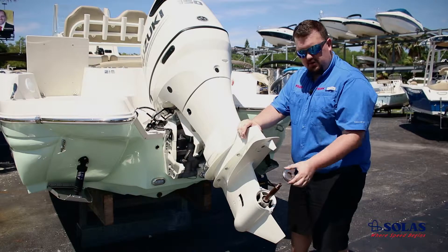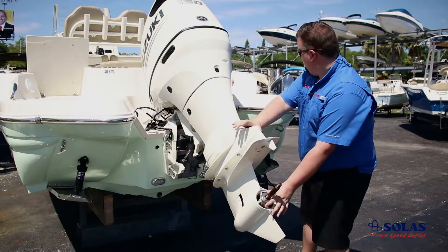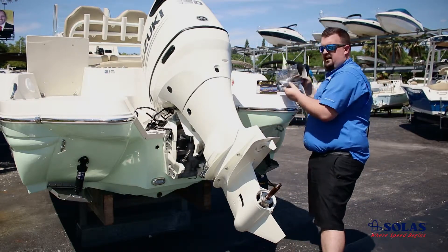First things first, you want to put on your thrust washer. Slide it all the way down the shaft, then grab your propeller.